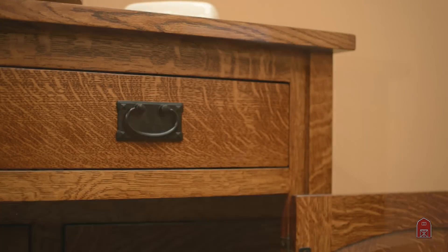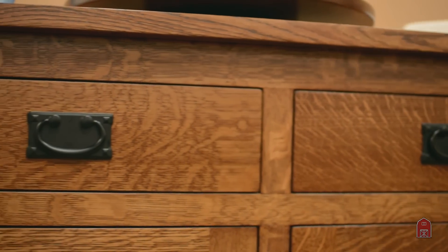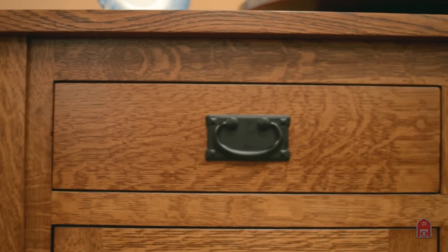We can make this unit up to 10 to 12 feet long if you wanted, giving you kind of a built-in effect. This is shown in quarter-sawn white oak in our standard 113 Michaels finish — it's a catalyzed conversion varnish which is waterproof and alcohol proof.